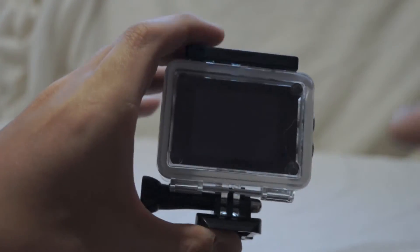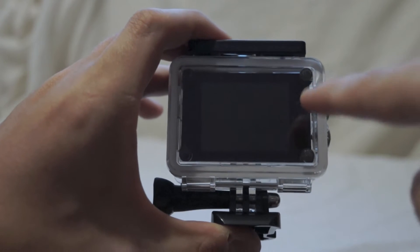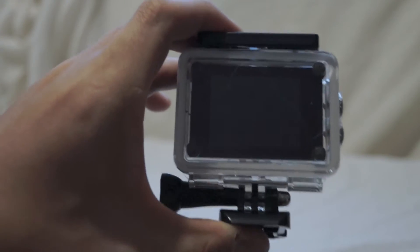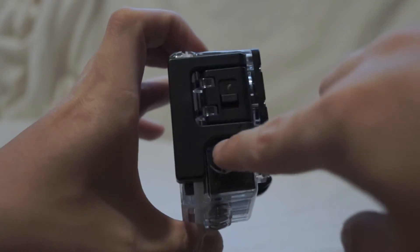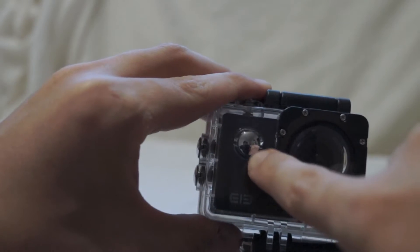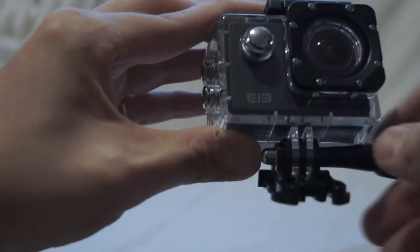Let's turn it over. As you can see, this back is closed and see-through so you can see the screen. The other one has slits to let sound in. You have buttons here — basically up and down buttons — then there's a select button on top. On the front there's a power button which you hold in for a few seconds to boot it up. You can see it already comes with a mount on the case.